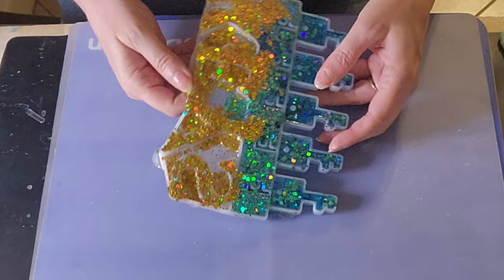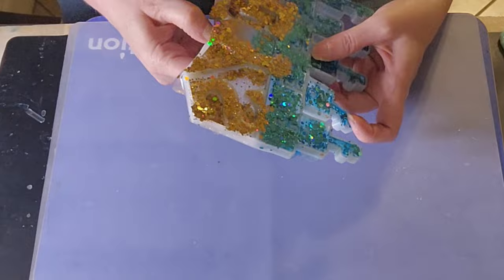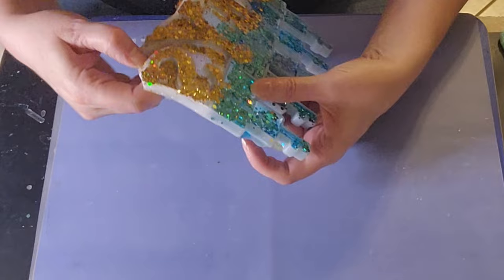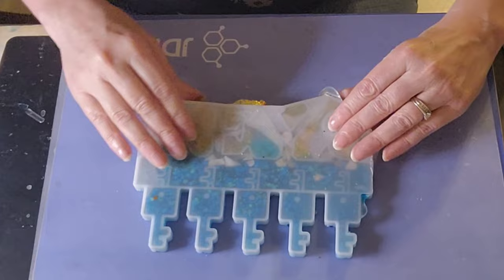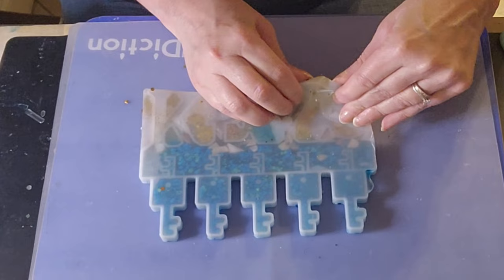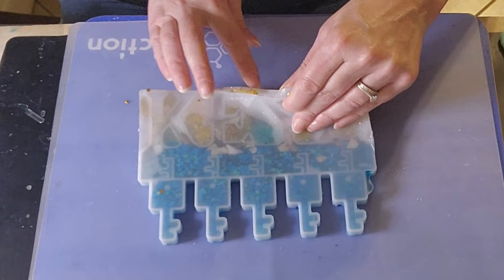I haven't used a lot of glitter in this one. It's a very thin mold. That's pretty cool!